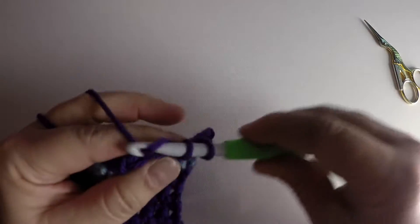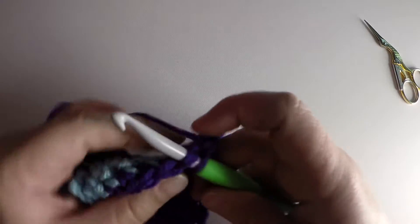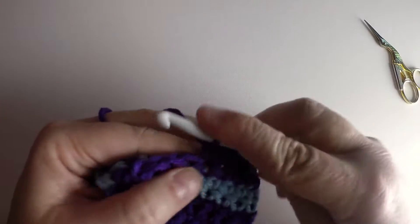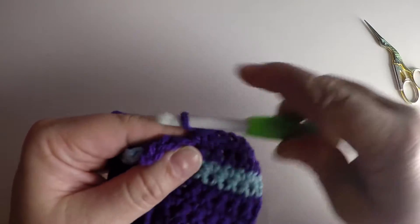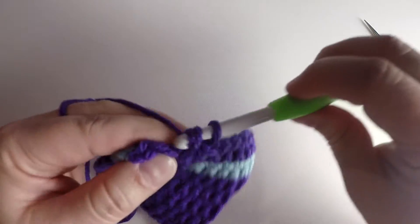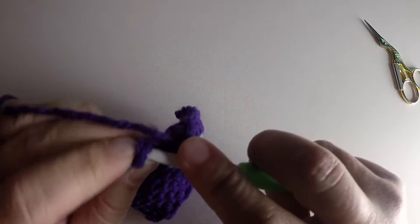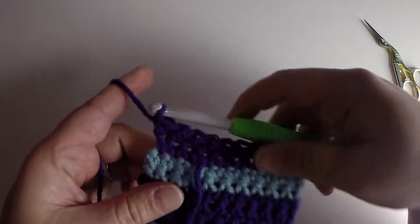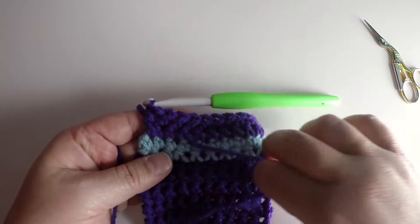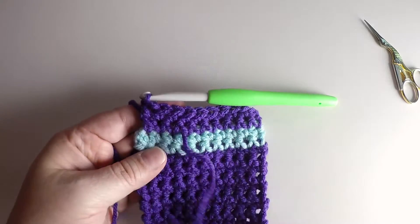You work all the way across right to the first stitch. Now you'll see here that the yarn you already worked under is already held in place, but you can still weave it in to make it secure.